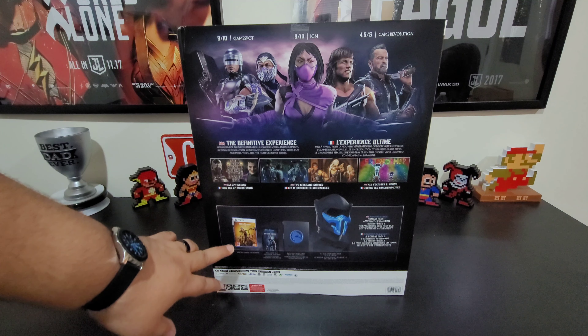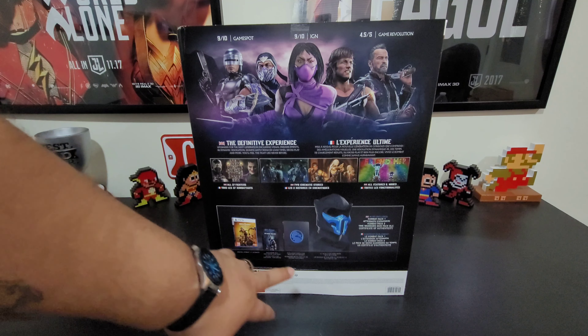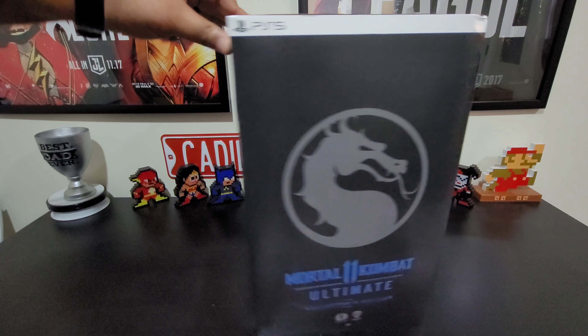Inside the box you have the game itself, DLC codes, a steelbook, and the Sub-Zero mask. I'll link the video for the Scorpion Collector's Edition that came out in the US in 2019 right above so you guys can check that out.